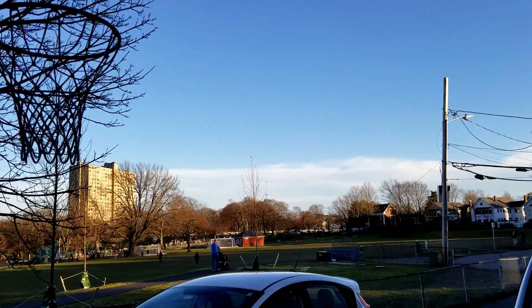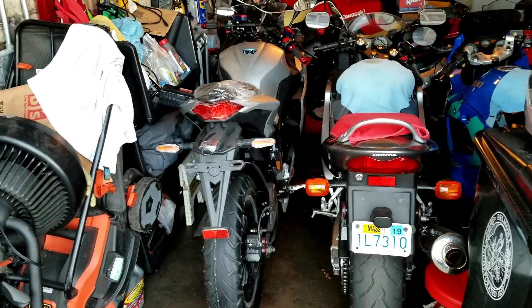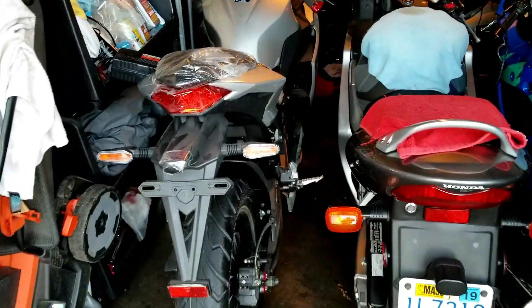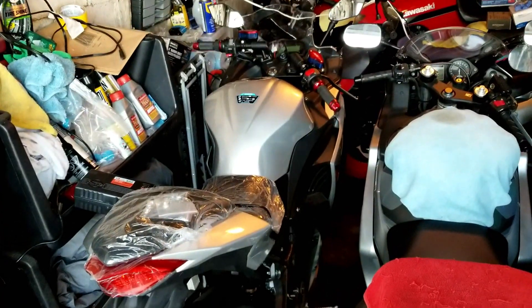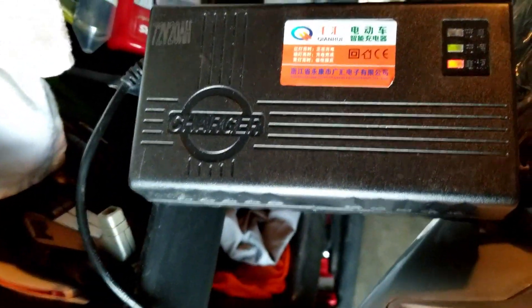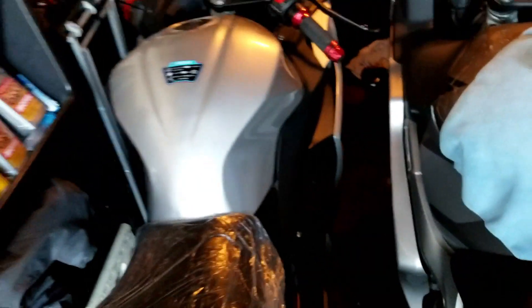The weather is still exceptionally warm in Boston — over 70 degrees in mid-January, which is crazy. I'm going to use this opportunity to do a range check on my electric motorcycle. It's fully charged, having been charging overnight, it's in the green, and I'm going to unplug it and it's ready to go.